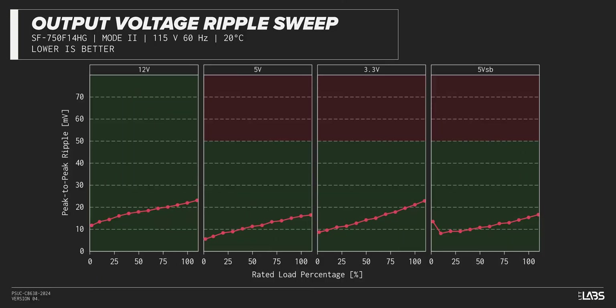The peak-to-peak signal ripple of the fully loaded power supply's 12-volt rail was better than average for its price and wattage at 22 millivolts, while the 5-volt and 3.3-volt rails had signal ripple of 16 millivolts and 21 millivolts respectively. Modern power supplies typically have no issue complying with ATX ripple specifications, but this unit stands out for its stability.